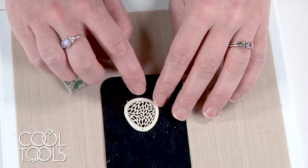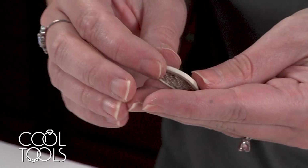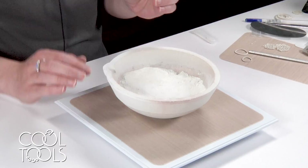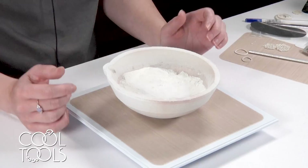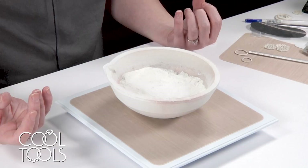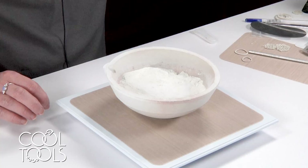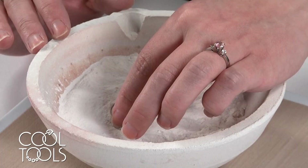I'm going to repeat that on the top and on all other elements in the earrings, and then we can talk about firing. I like to fire these pieces supported since there is a lip on both sides — there's opportunity for the middle element to slump when firing. I'm choosing to fire in a silica dish filled with alumina hydrate. I chose that because I was worried about vermiculite granules getting into the little element areas and causing distortion. I know a lot of people don't like to fire in alumina hydrate because you don't want to inhale it, but you can work with it responsibly — just wear a mask, the same way you'd use a respirator when soldering or safety glasses when drilling. I'm going to fire these elements nestled into the alumina hydrate for two hours at 1675.